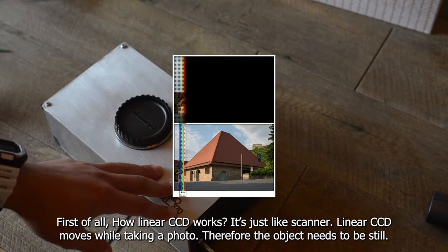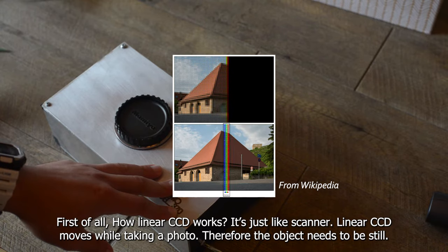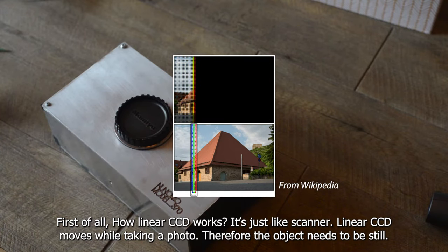How does linear CCD work? It's just like a scanner. The linear CCD moves while taking a photo. Therefore, the object needs to be still.